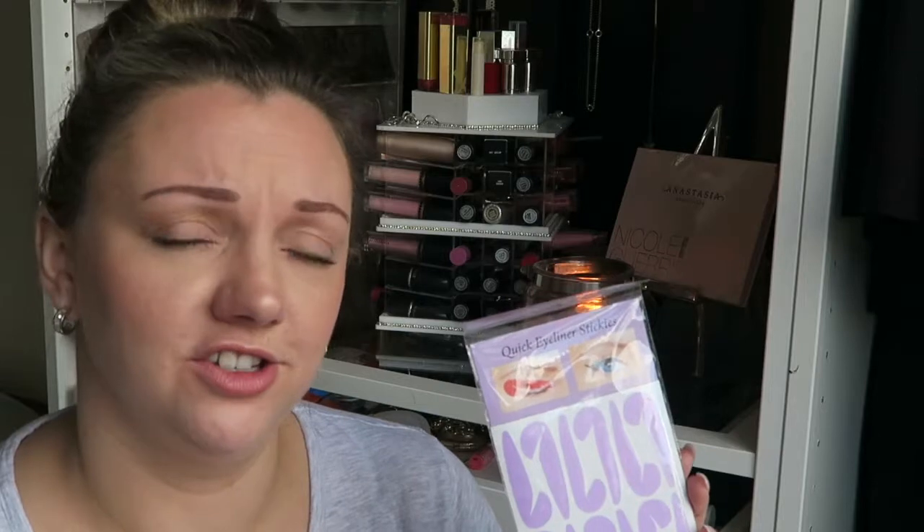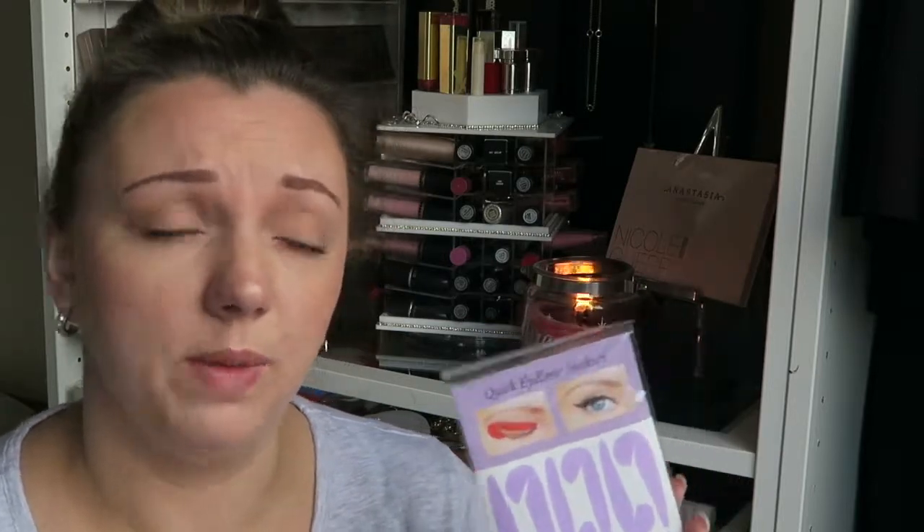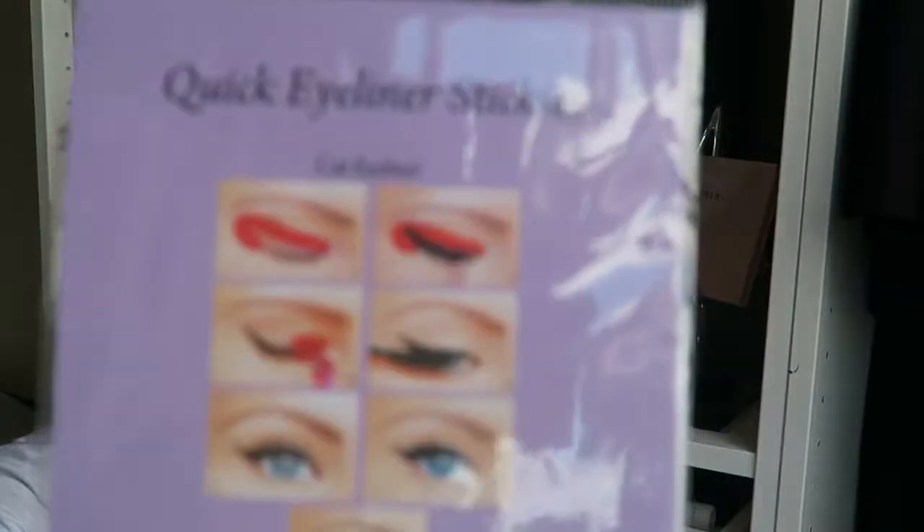So apparently, you stick these bad boys on your eyes and you just colour in and then whip them off for the perfect eyeliner. We're going to try it — that is literally the how-to.